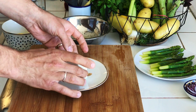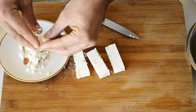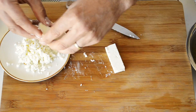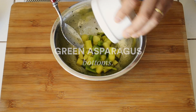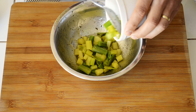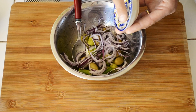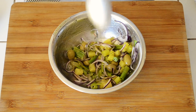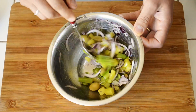Take one piece of feta cheese and break it into a crumble. Let's mix it all up. Now add the asparagus dices and the peels, green olives, red onion slices, 1 spoon of dressing, and give everything a good mix. Play time!